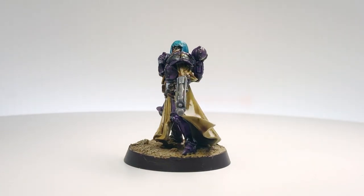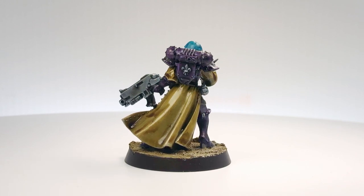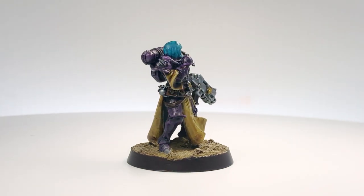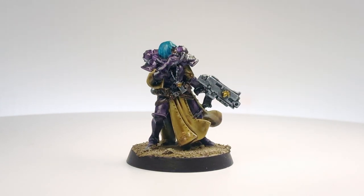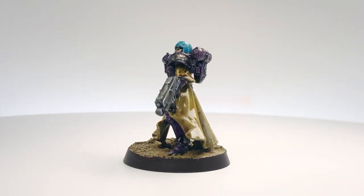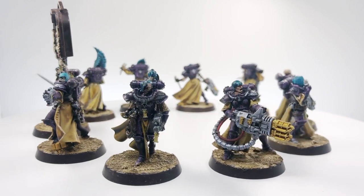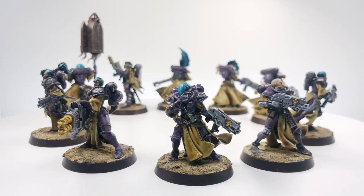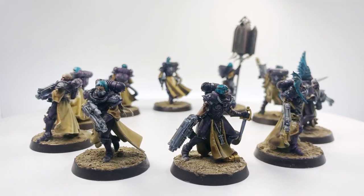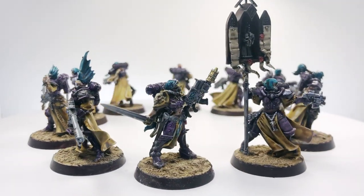Here is the finished Sister of Battle. I'm quite happy with how this scheme turned out — I think the contrast between the yellowy brown and the purple works really well, and then a nice spot colour with the blue. She is still a bit shiny and I will apply another matte coat to take that shine away. I've also got a full squad complete as well, really happy with the squad and the scheme. I don't know when I'll be painting more of these — I've got some Retributors to do — but at least I can go back to this video to see how I've done this scheme.